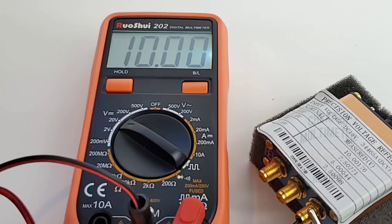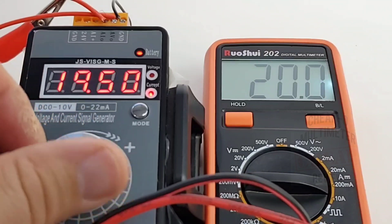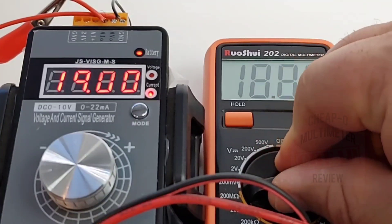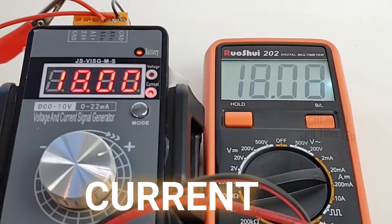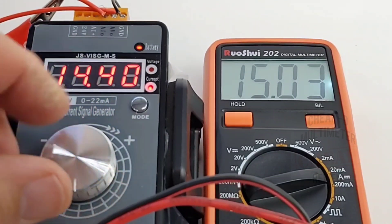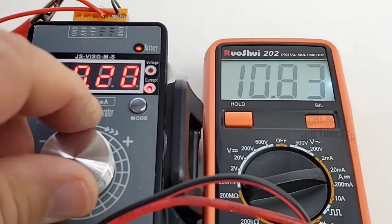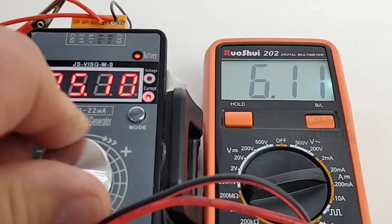Now looking at milliamps: sitting at 20mA, so far so good. Bringing it down — 19mA even, looking good. Switching to low milliamp mode, resolution looking perfect. 18mA reads 18.08. This is the Rushoi, aka Victor, for all you Victor fans. At 14mA we get 14.06 — so nice. Down to 10mA: 10.003, even Steven.